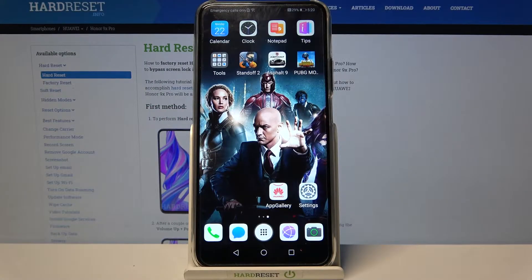Hi, in front of me is the Huawei Honor 9X Pro and today I would like to show you how you can connect this device through Bluetooth.